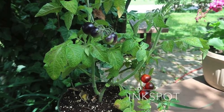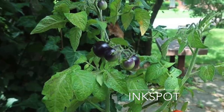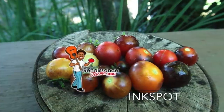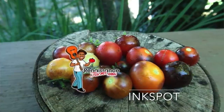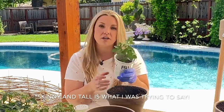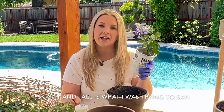Nine more to go. This one is called Ink Spot, and it's probably one of the tallest of the micro dwarfs I got. It grows about 12 to 15 inches tall, but it can grow in as small as a six-inch pot. It has dark cherry tomatoes and grows in one gallon containers, which is what Curtis recommends.